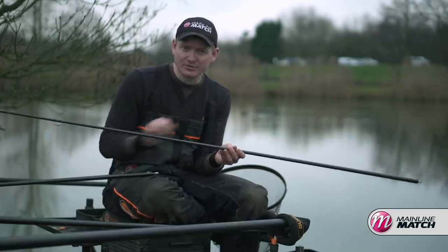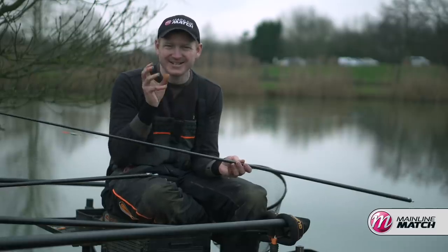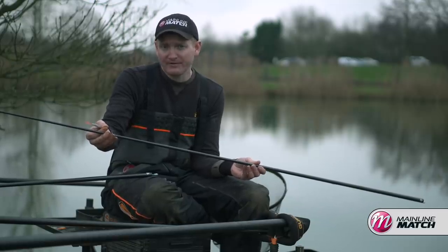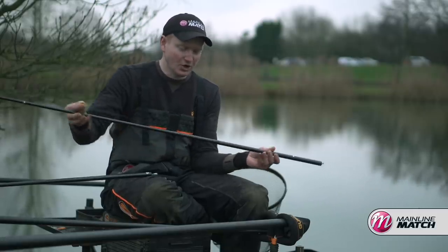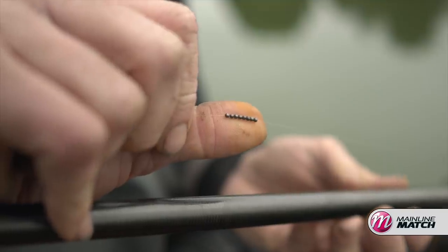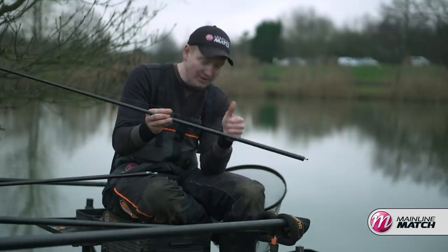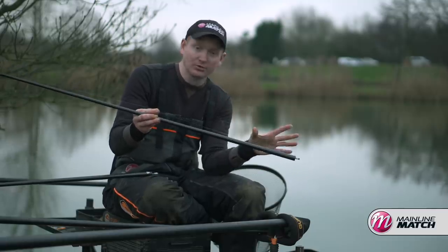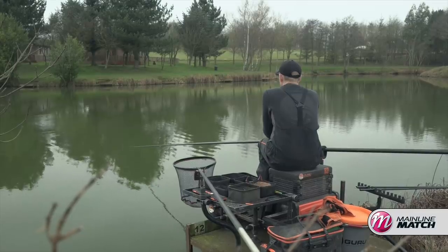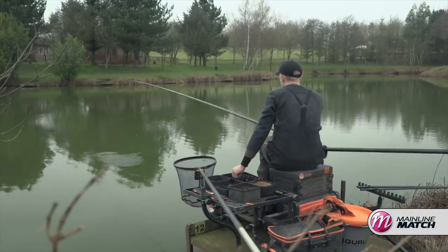The next rig gives me a little bit of extra stability on windy days or when fishing out in open water, where you need to hold the float nice and still and accurately on top of your bait. It's a slightly heavier 0.4 gram version of the same wire slim float, same elastic and lines, but the shotting differs: I've got a bulk of number 10 shot about 15 inches from the hook, then two number 10 droppers. All that weight is condensed into the bottom part of the rig, holding the bait nice and stable on top of my feed. Same six-inch hook length, 010 N-gauge Pro and a size 18 hook — two different rigs offering two different presentations, each effective on their day.